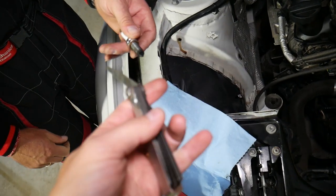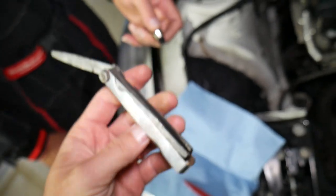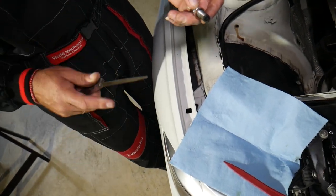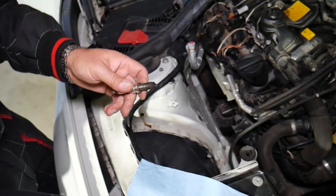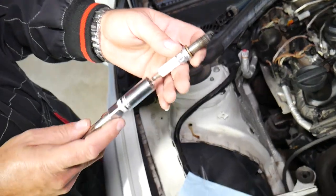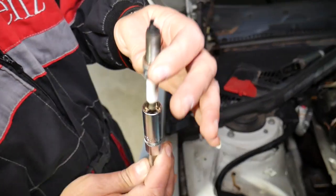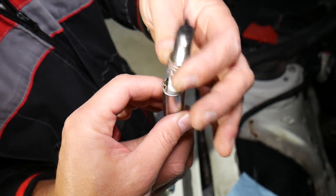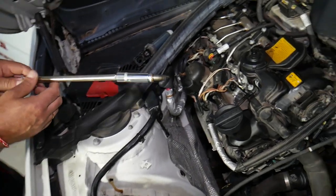This is an amazing gap tool — I'll put the link in the description below. It makes it really easy to check your gap because it has blades from 0.1 and 0.5 all the way up to over 1.0 millimeters. Some people apply anti-seize, some don't — it's up to you. You can see how the socket is magnetic and pulls the spark plug, which is what I like about it.